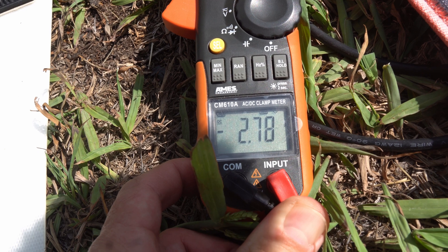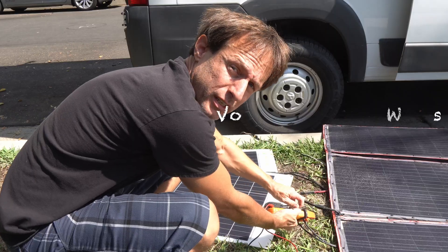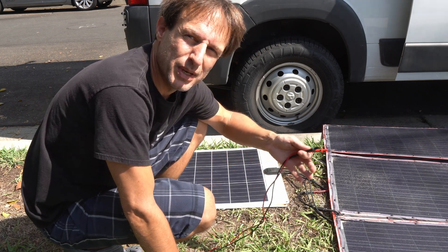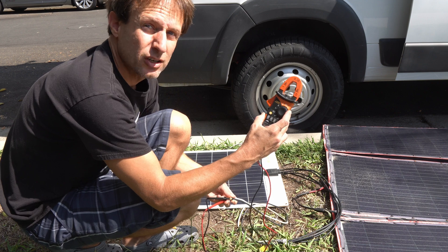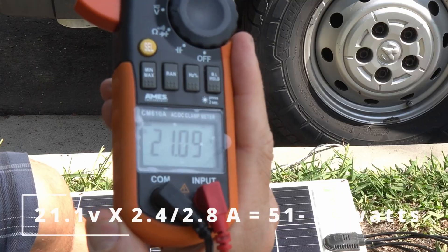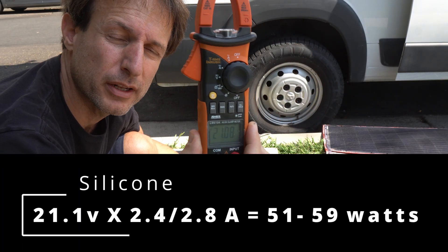I'm glad I tested both of these — a little bit better from the same brand. We want the voltage so we can get the total watts. Without both values, it wouldn't be an accurate comparison. Flip this thing over to volts. 21.1 volts. Try the other panel — exactly the same: 21.1. So interesting.